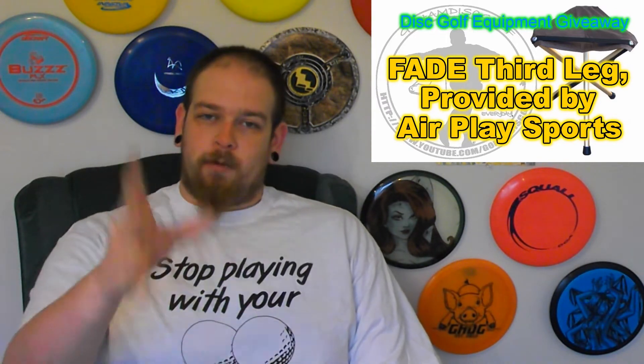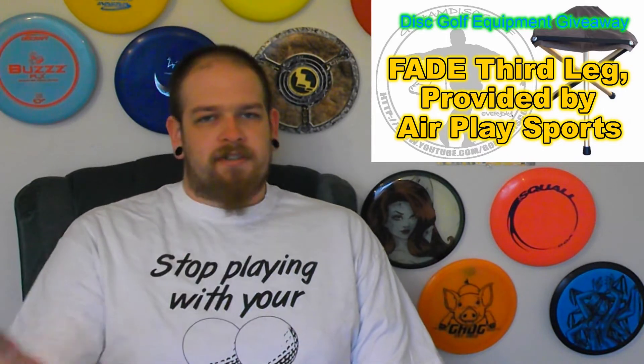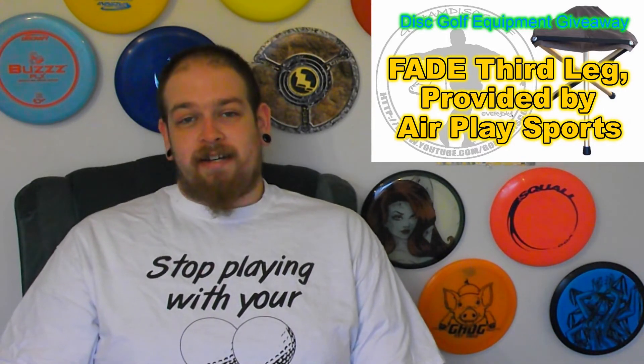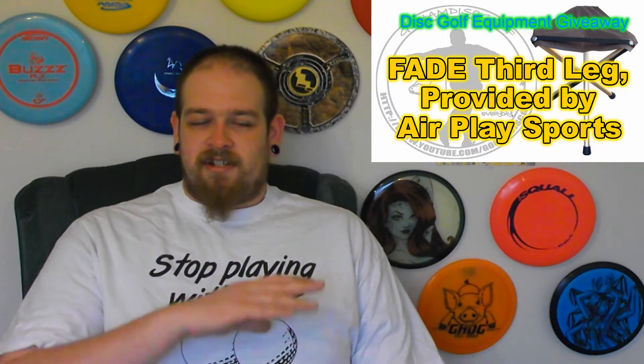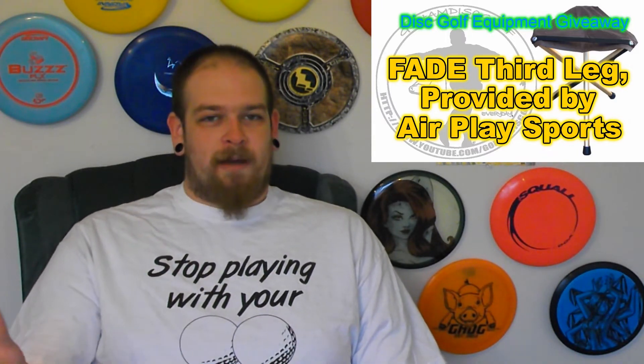I've got one for myself and one to give to you guys, and I've been using mine so much. Not only is it great when there's nothing to sit on, but it's also great when there's a ton of snow on the ground — it holds my bag perfectly. So that's a recap on the current giveaways going on right now.